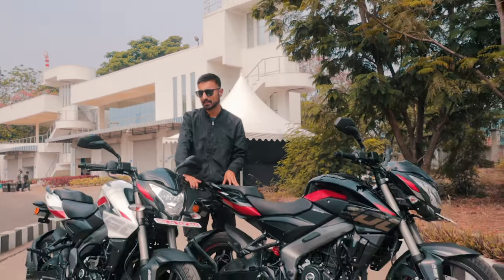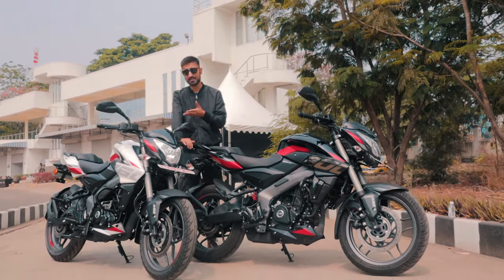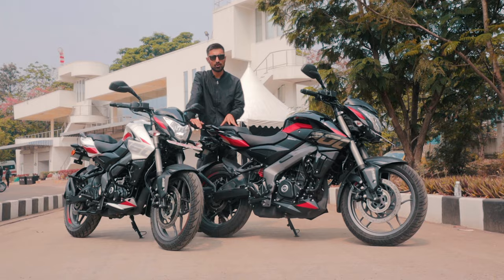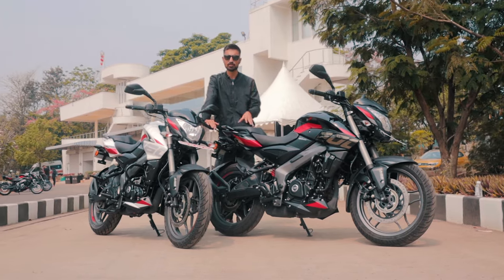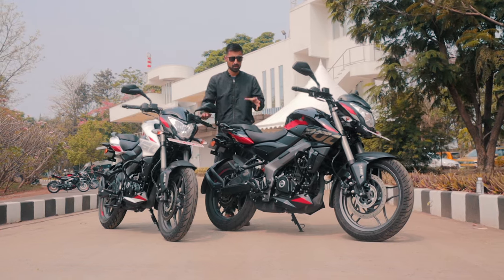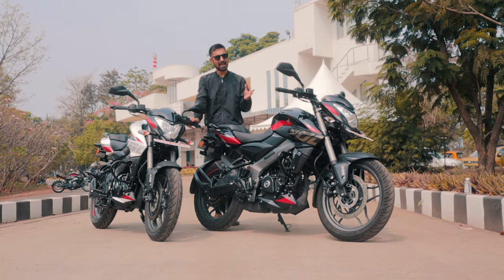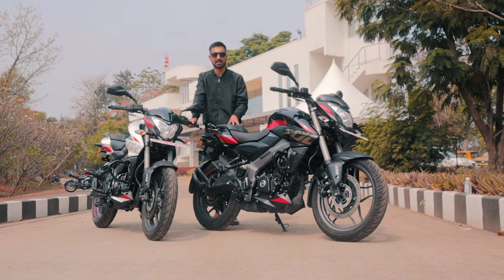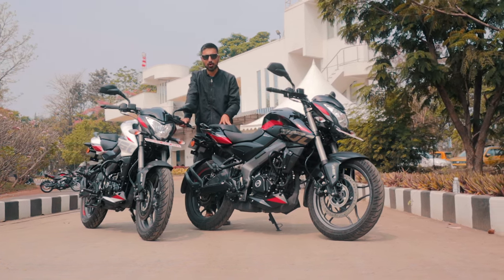Hello and welcome to Bajaj's Test Track. We are here to review the newly updated NS Twins, the NS160 and the NS200. Now, given that Bajaj already have a line of sports-derived bikes, namely the N, the N160 and the N250, is there a point in the NS being launched and is it even a good idea for Bajaj to launch the NS Twins? Let's find out all about it today.